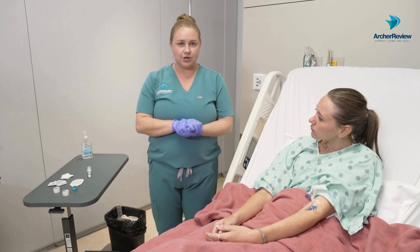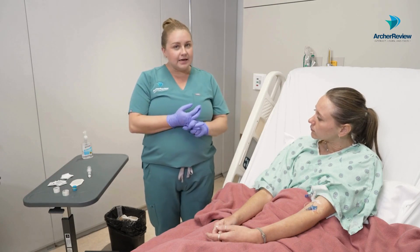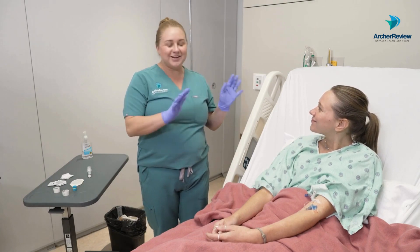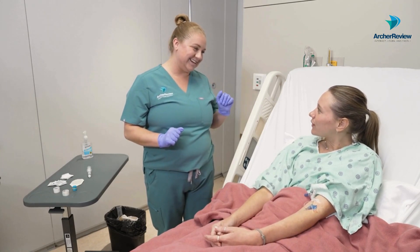As always, before you come into the room, we're going to verify our client's order and verify their identity with two different ID checks. So Ms. Caffrey, can you tell me your name and birthday so I can check your identity? Annie Caffrey, January 1st, 1998.